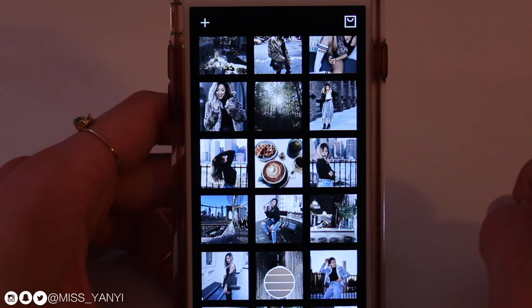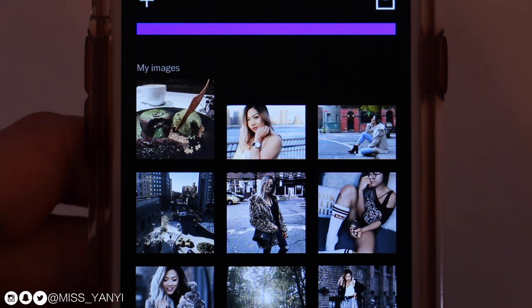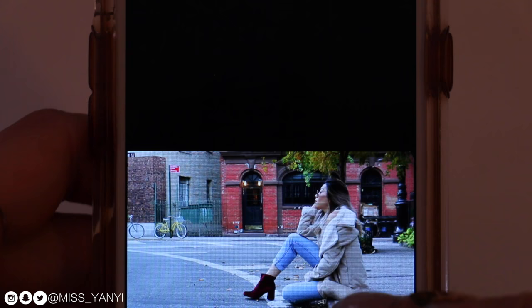Right now my Instagram is up to here — this is the last photo I posted this morning. What I like to do is kind of grid all of my photos to see which ones I want to post and when, to make everything look cohesive. This is the one I'm going to be editing with you guys today.